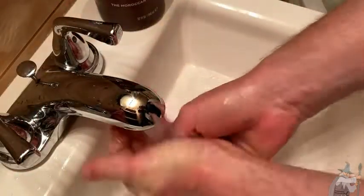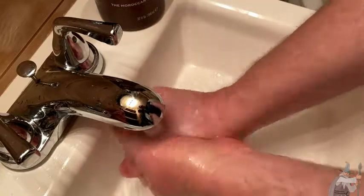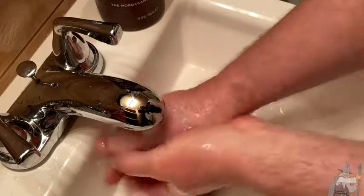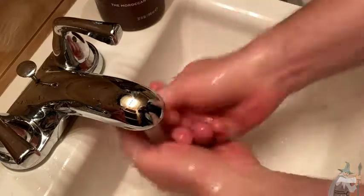It smells really, really good. It has a very strong smell, so that's something that you should know. It does have a nice smell. And they also make the shampoo, which is also pretty good. And this is a pretty good conditioner.